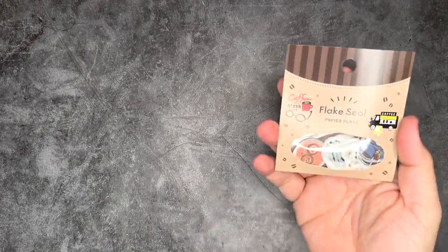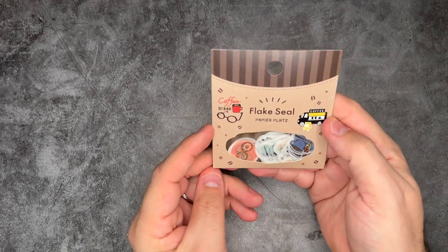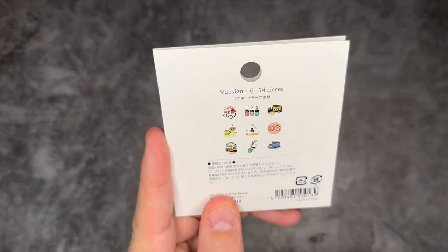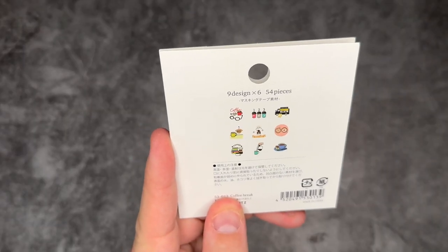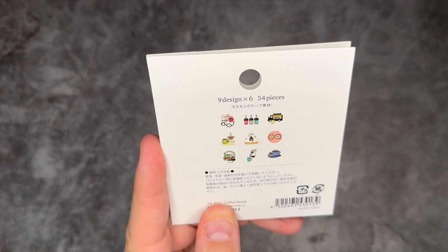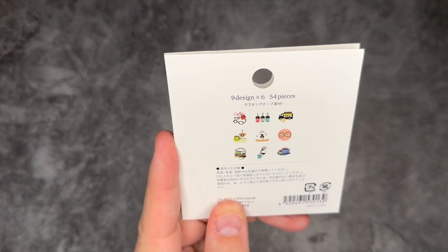The next thing is some flake stickers — these are a cool mix between washi and a sticker, which is exactly what they are, two things put together. This one is the 'Coffee Break' set. Inside we've got coffee containers, a little coffee truck, tea, latte, coffee cups, and coffee pours — kind of a little bit of everything in a coffee theme.